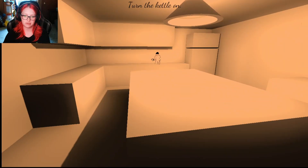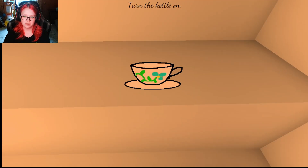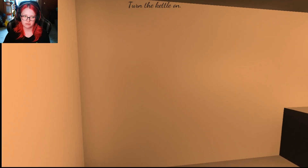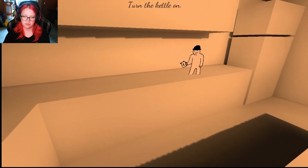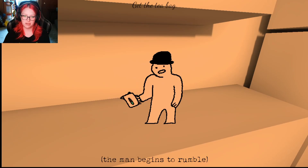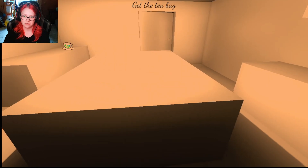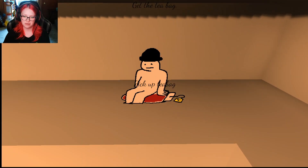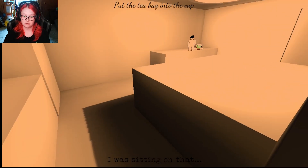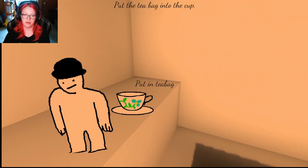There's a person. There's no tea. Is the teacup different? The music is different. The lights are different. The man begins to rumble. There's a little teabag man. Oh, I'm sorry — you said I was sitting on that. My bad.